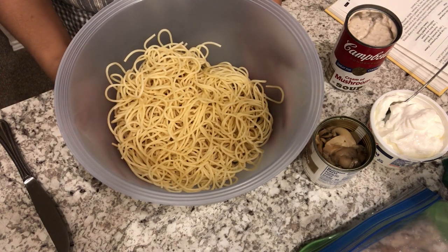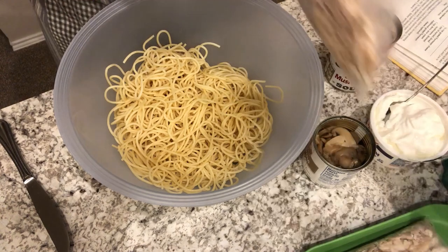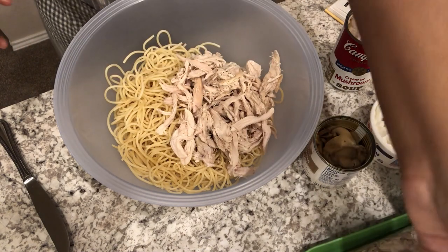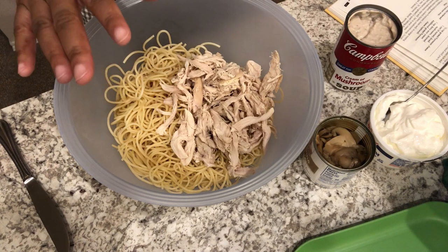Today I am making easy chicken tetrazzini, and this is from an old cookbook that I have. I will make sure to leave a screenshot of the recipe so you guys can have it — it's not on the internet anywhere. It calls for ingredients that I already had on hand.